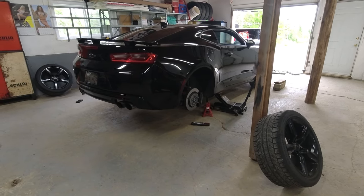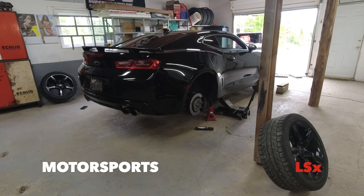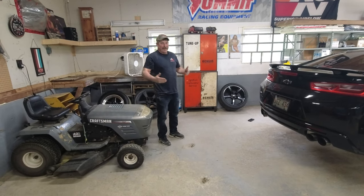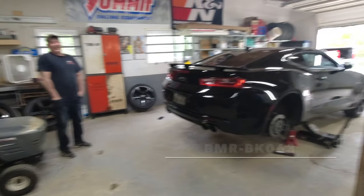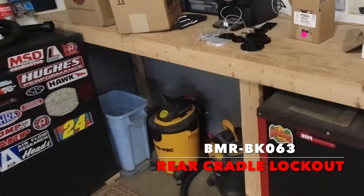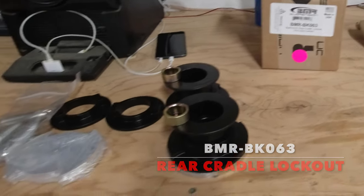Hey guys, welcome back to the channel. Today we got the Stuntman's 2016 Camaro SS, and today we're going to install the BMR rear cradle lockout kit from BMR.